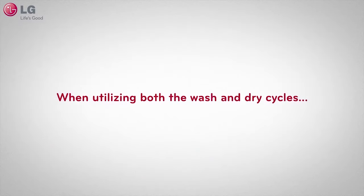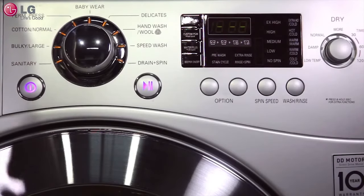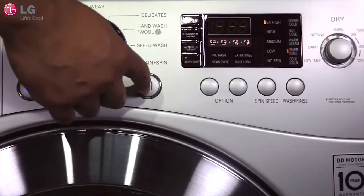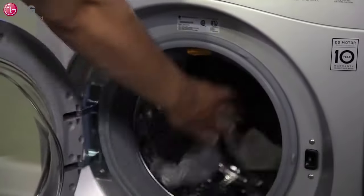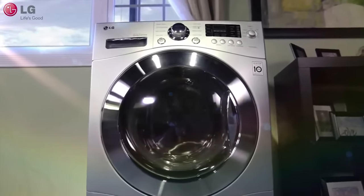When utilizing both the wash and dry cycles, turn the unit on, select your wash cycle, use the dryer knob to choose your dryer cycle setting, then press start. With the LG washer dryer combo unit, doing laundry has never been so convenient. Thank you for watching our customer support video — we hope you enjoy your LG experience.